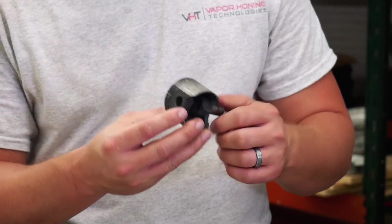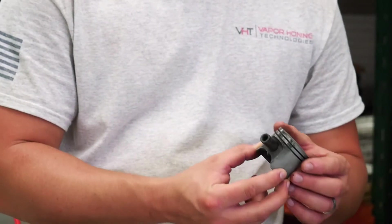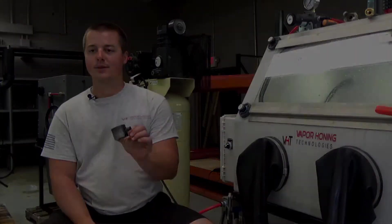You can really get your measurements and make them very precise because the component is going to be very clean. We're going to show you for a couple of seconds what this looks like, so stay tuned.